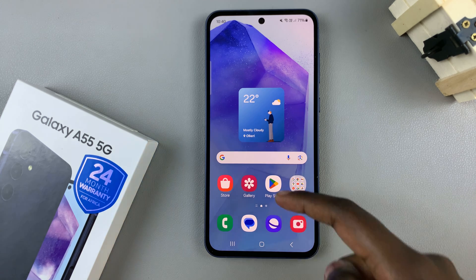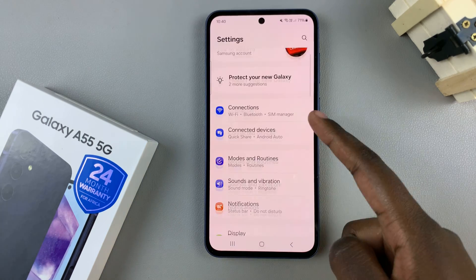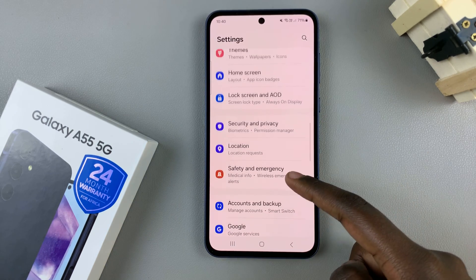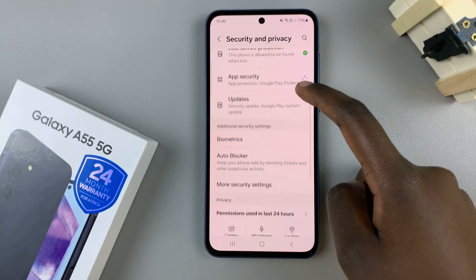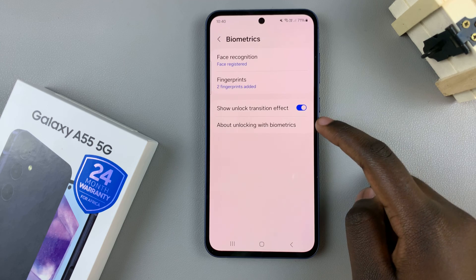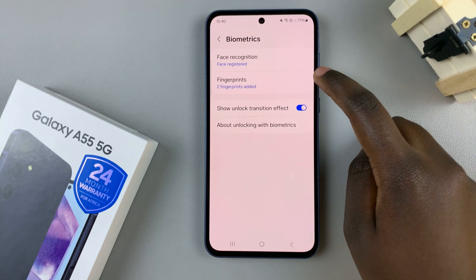First, open the settings app, and in settings, scroll and select Security and Privacy. From here, tap on Biometrics, and under Biometrics, select Fingerprints.